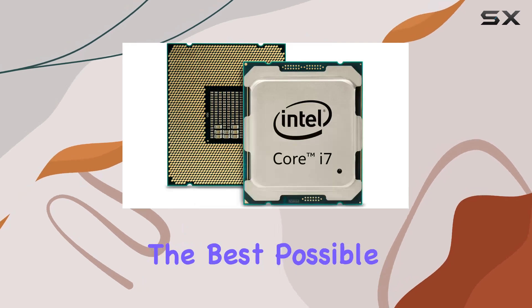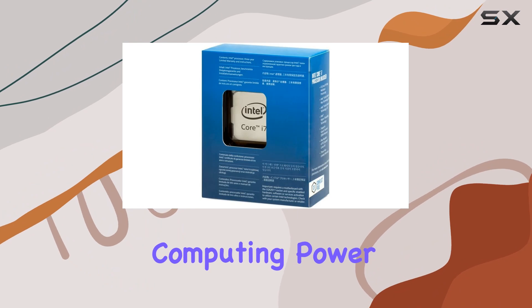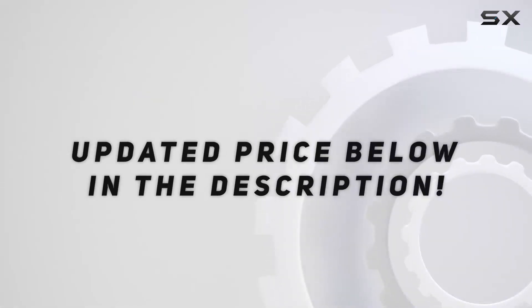Whether you're a gamer seeking the best possible experience or a professional in need of serious computing power, the i7-6900K delivers on all fronts. Check out the video description for an updated price, and thank you for watching.